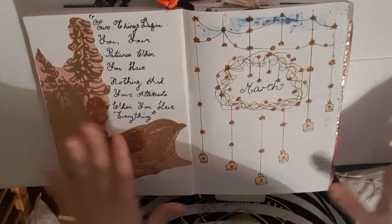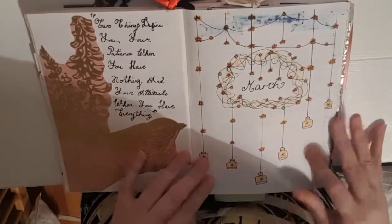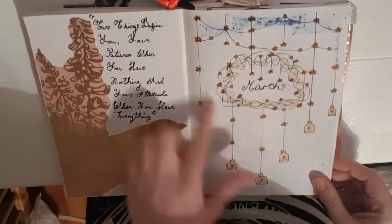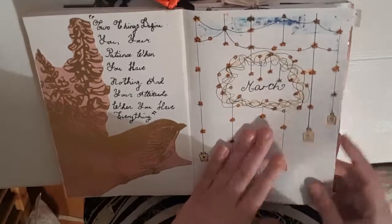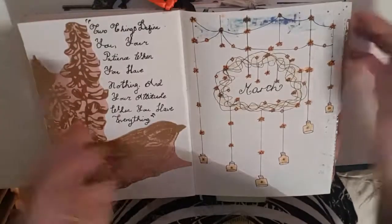Then we have my March spread, which I really love. This was the first thing I actually drew for my bullet journal and I love how it turned out — I wasn't quite sure what I was going to do. I also have a little tab here that I made with washi tape so this page is really easy to find. When my book's closed I can just literally grab it and flip it open.